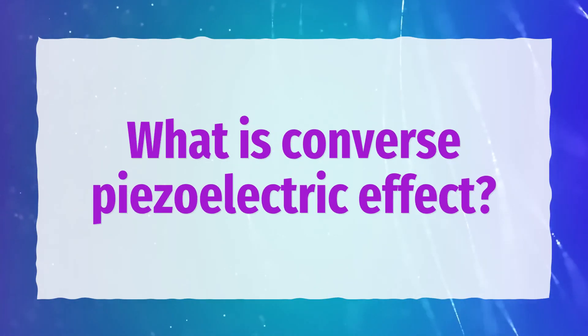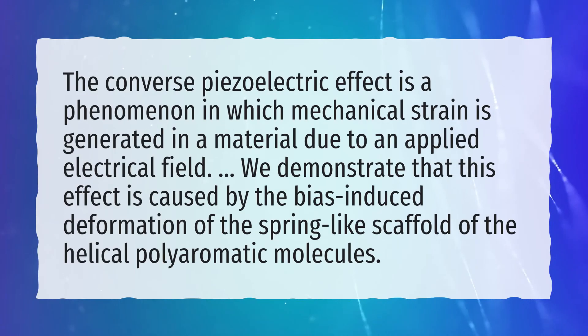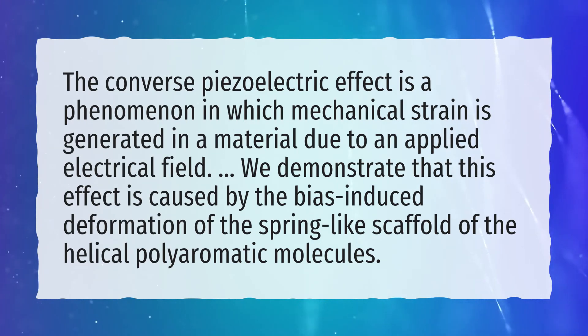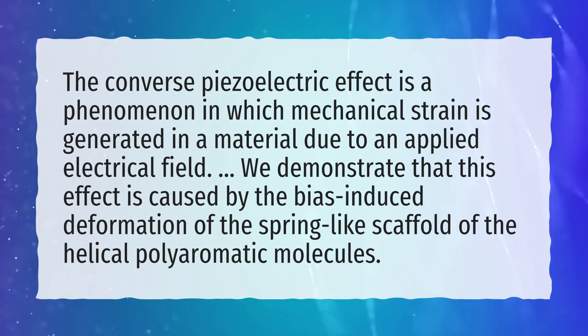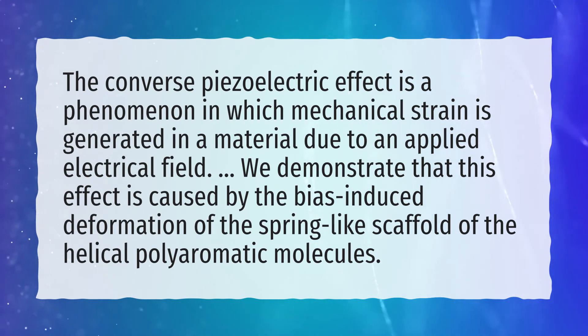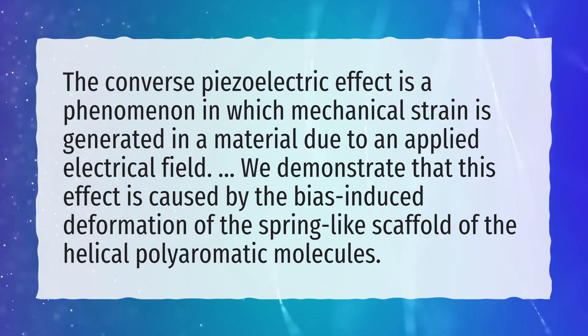What is the converse piezoelectric effect? The converse piezoelectric effect is a phenomenon in which mechanical strain is generated in a material due to an applied electrical field. We demonstrate that this effect is caused by the bias-induced deformation of the spring-like scaffold of the helical polyurematic molecules.